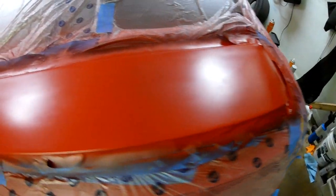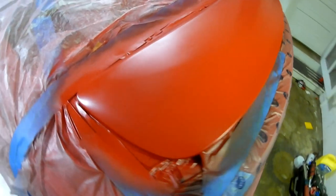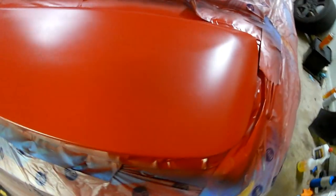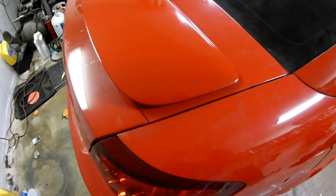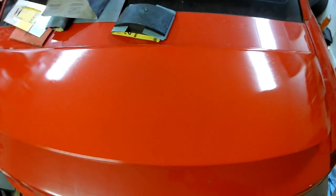We got the paint on and I have to clear coat it. The painting is done. Color went well, clear coat did not.